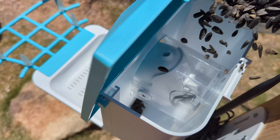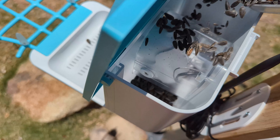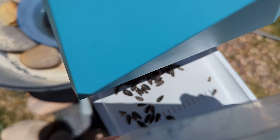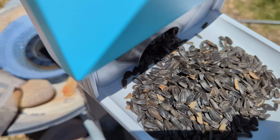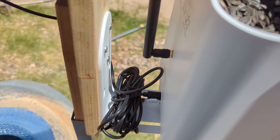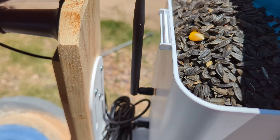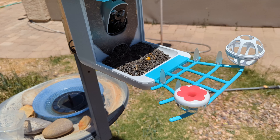I'll get the lid up and dump some seed in — we'll see how much it takes. I'll pour some in the front here. Now we've got all that bird seed loaded up. I'll put a piece of corn in the front for them as well. Alright, close the lid — now it's all set up and we'll wait for the birds to come.